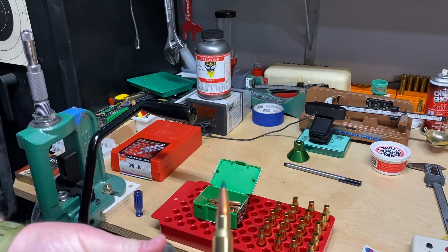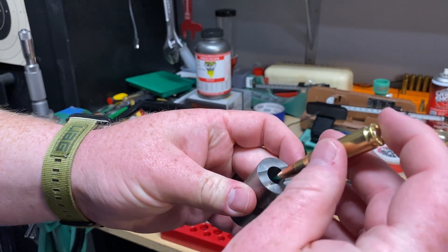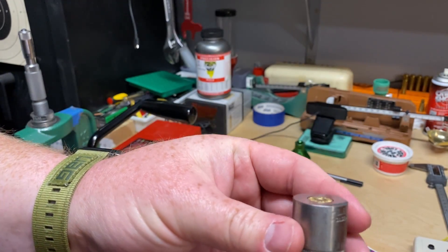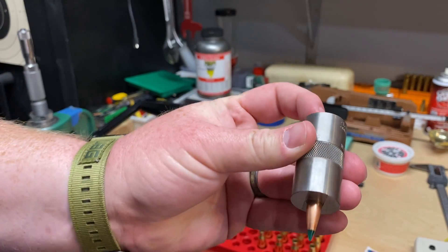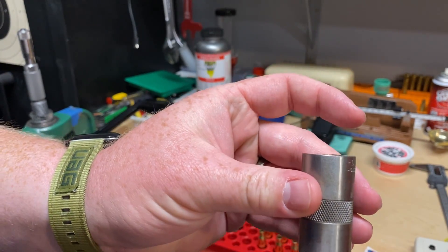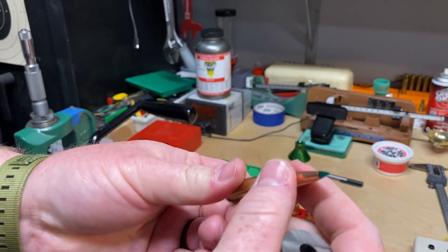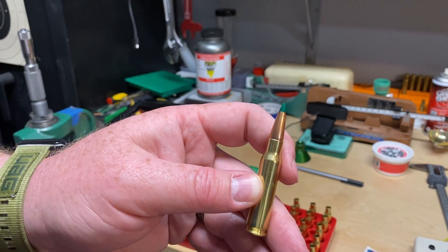I know I never checked these in the case gauge before we started loading. But as you can see, it does fit in that case gauge perfectly, as it should — being virgin premium brass from Nosler. Looks like we've got our first one loaded up and ready to go.